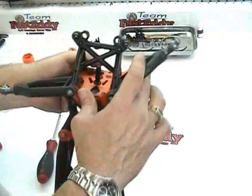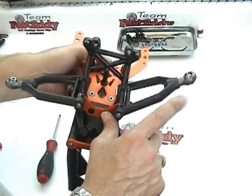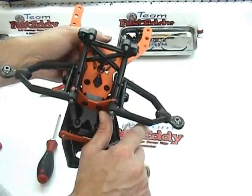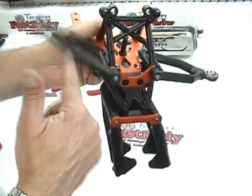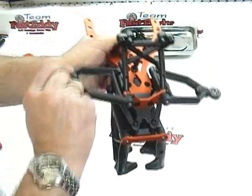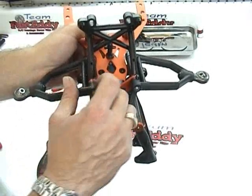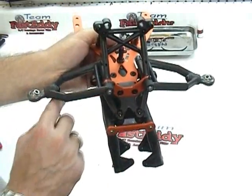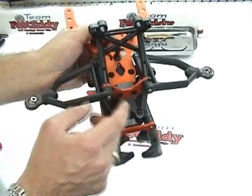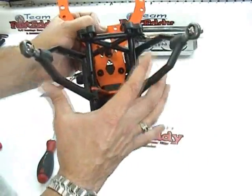One more time you're going to want to check for binding. It might be a little stiff but you want to make sure that it pretty much falls under its own weight. If it is binding too much, go ahead and take one of the spacers out and shave just a tiny bit off the spacer, or you can remove the A-arm and shave just a tiny bit off the A-arms if they are binding.